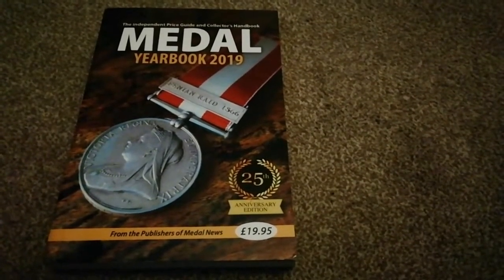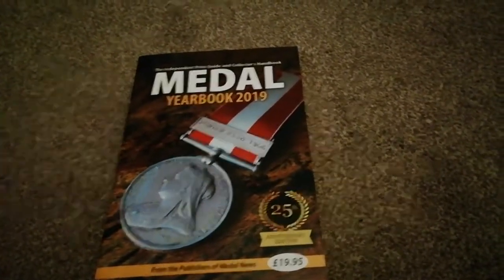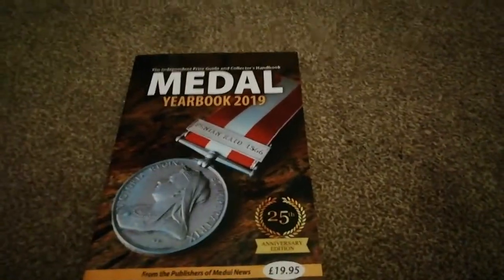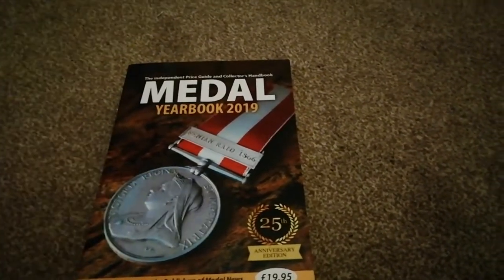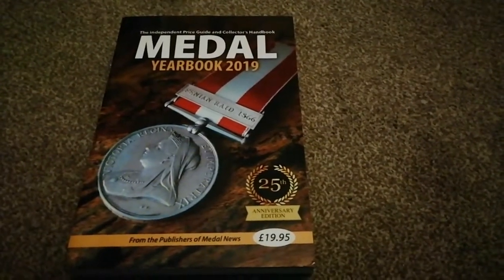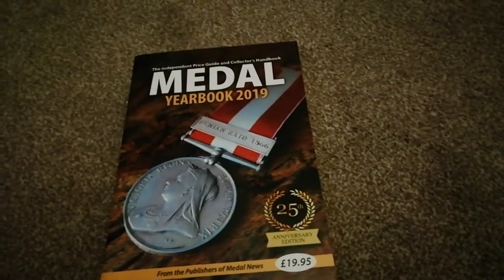Hi guys, Tim here. Going to do another military history video for you today, and this one will be on the brief military history of the medal — the British Army medal. When people think of medals, they think of essentially what's on the front: a round medallion with a ribbon stuck to the top, which is true for the last 200 years or so, but it wasn't that from the start.